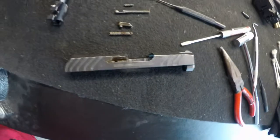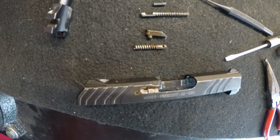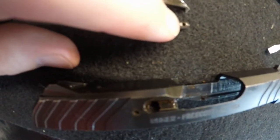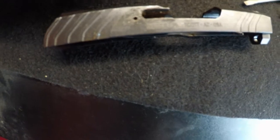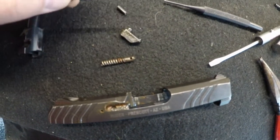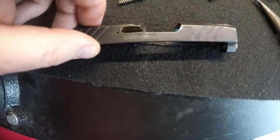All right everybody, I got the extractor out. As you can see, it is quite rusty in there. Had a little bit of a hard time getting that sucker out, but letting it soak in the G96 freed up the rust in the spring enough for me to pull it back. You see that tiny little hole — once you hold onto that hole, pull it back, and line it up with the other hole, the extractor just falls right out. Then you can pull the spring and plunger out as well. I also got the firing pin out, so now I'm going to clean up the whole slide internals really well, put it back together, and take it outside to see how she runs.